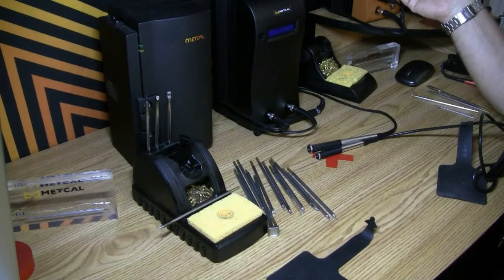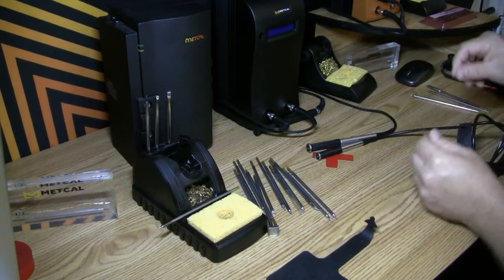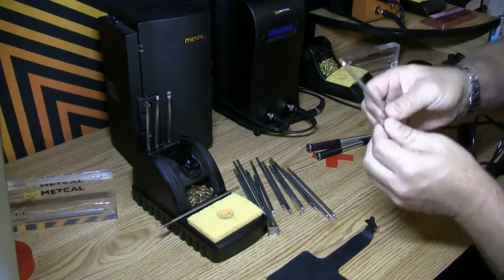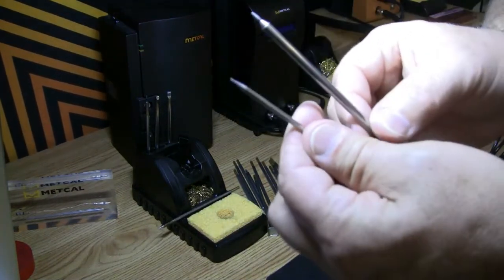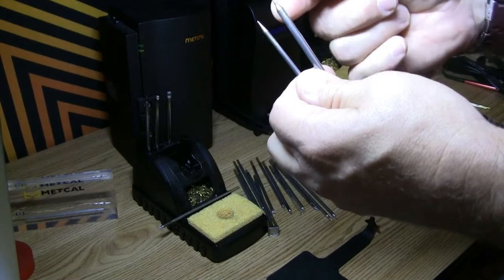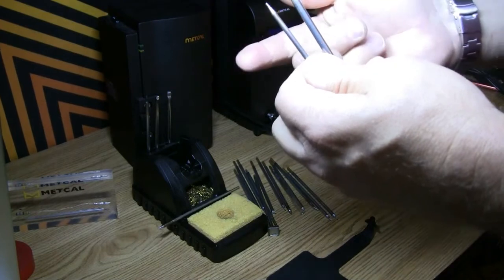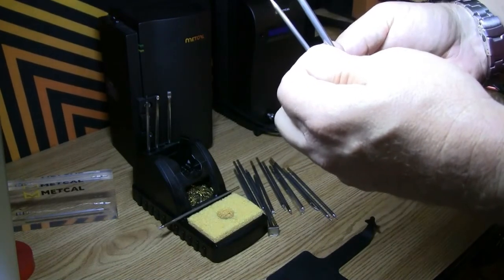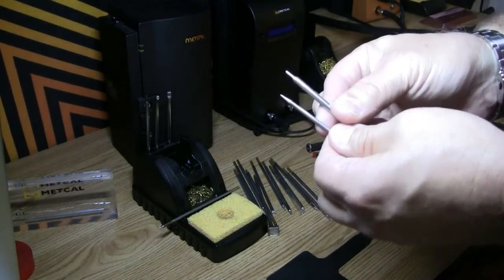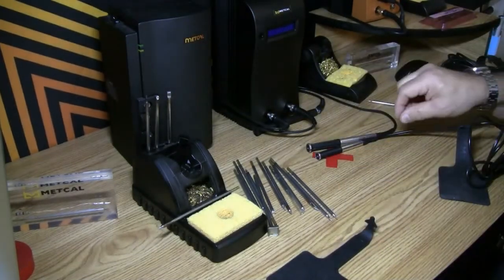If you want to take it one step further you can go to an ultra fine handle, which you can see is quite small in comparison to the advanced handle. It's smaller, but the key thing is that it uses a smaller cartridge. If I bring this up to the camera you can actually see the size difference between the two cartridges. This is a standard STTC cartridge here on the right; this is an ultra fine, or UFTC, cartridge on the left. Much smaller — what that means for the operator is they're going to be able to get into smaller and tighter locations on the board, or touch up individual leads on fine pitch QFPs.